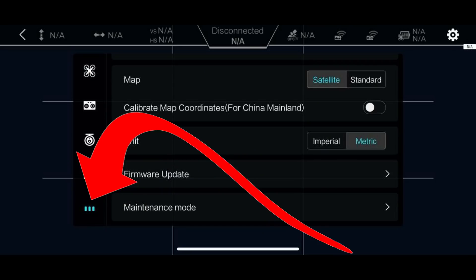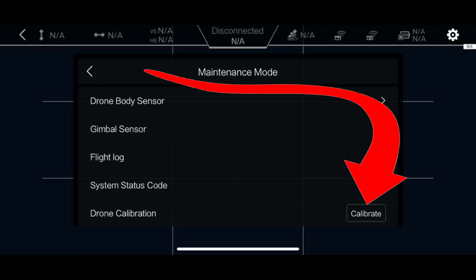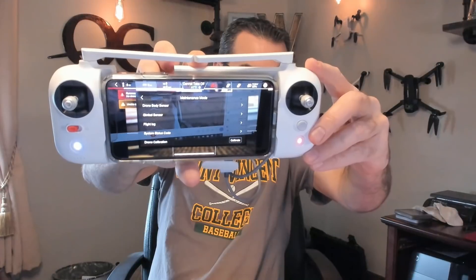If you go over here to where the settings are, you click on the gear, then go all the way down to the bottom where those three bars are and click that. Then slide it up to where it says 'maintenance mode' and click that. You'll see down here at the bottom it says 'drone calibration' and 'calibrate.' That word 'calibrate' wasn't there before - it was a completely blank spot. They had to initiate that, they had to enable that feature once they got my information. So now I have it and we're going to click calibrate.